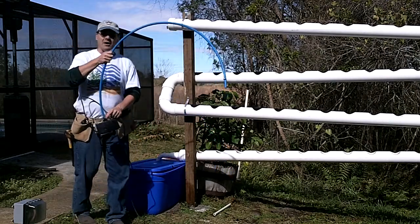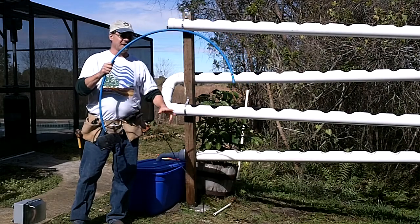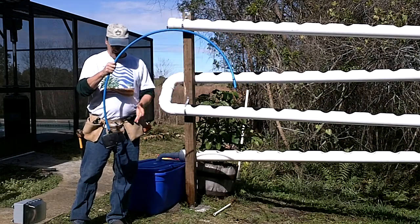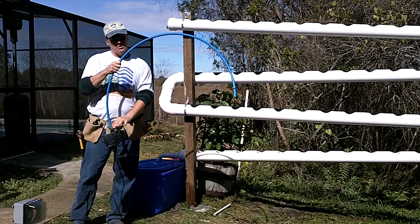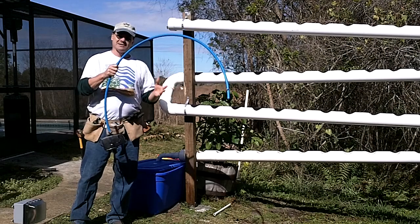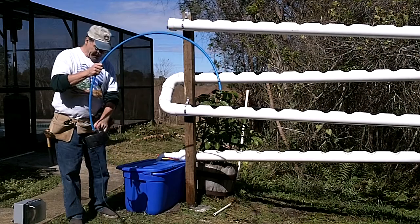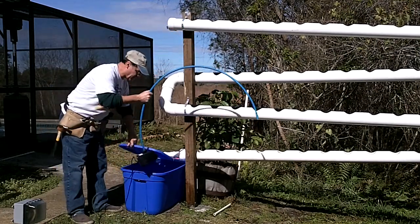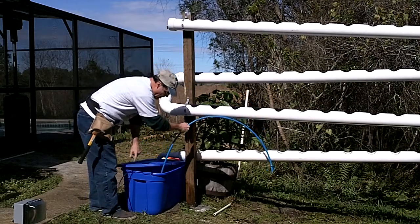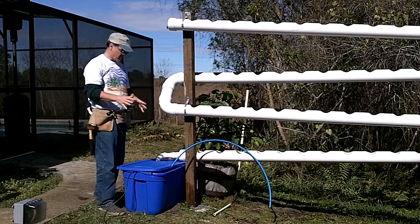I went ahead and already connected this to save us some time. I'm using hose clamps instead of the PEX connections because if I ever want to change the pump or move it, it's a lot easier to take the hose clamps off than a PEX connection — I'd have to cut those off, which can be a real hassle. So we've got a hose clamp on the bottom connecting to our pump.